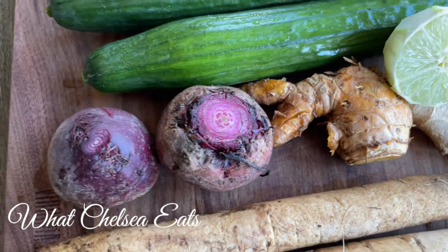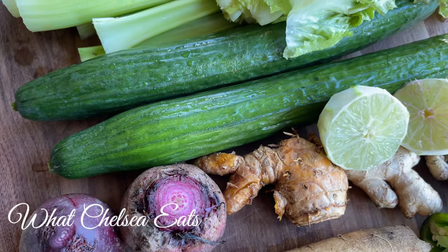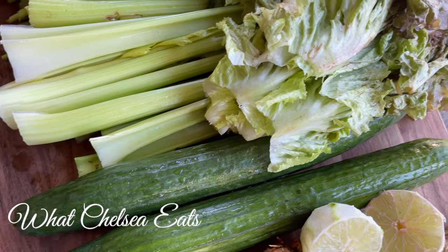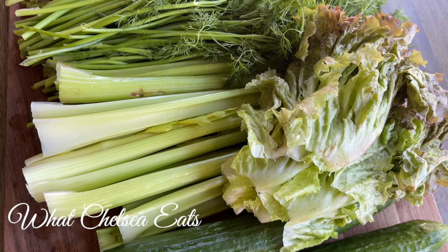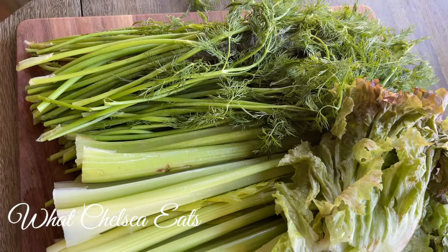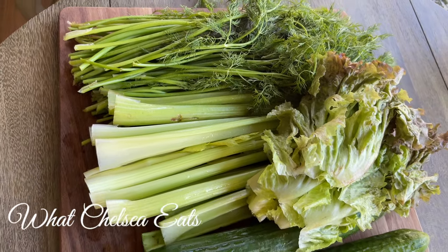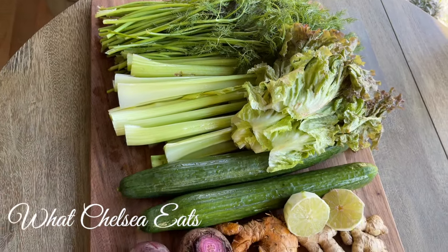Then we've got ginger and turmeric, and then we've got these two beets. Did you ever hear the expression that beets look like ovaries? There are English cucumbers — I prefer English cucumbers because they are bigger than normal cucumbers. Then I had a small head of romaine or red leaf lettuce in my refrigerator that I wanted to use up; it just adds a lot of water to the juice. Then there's celery, which is mineral rich, and then there's the dill weed. You should always add some type of herb to your juice — it just packs a punch.